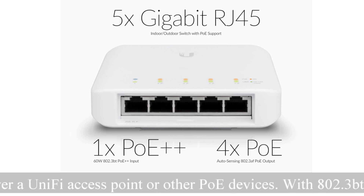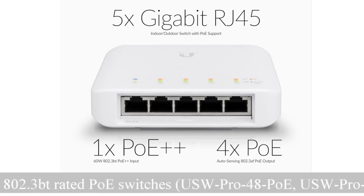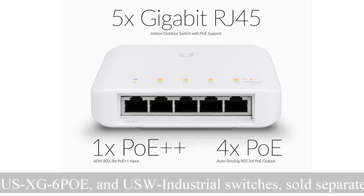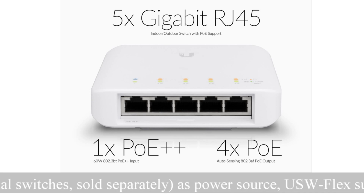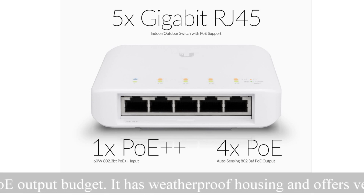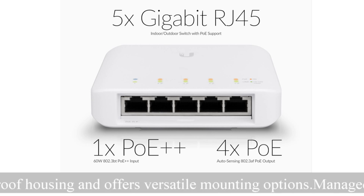I'm not really going to go over all the specifics of the device itself, but why I'm using it and what it can do for you if you need to expand your network and need a solution that allows for PoE output. The beauty of this is it's good for both indoors and outdoors.